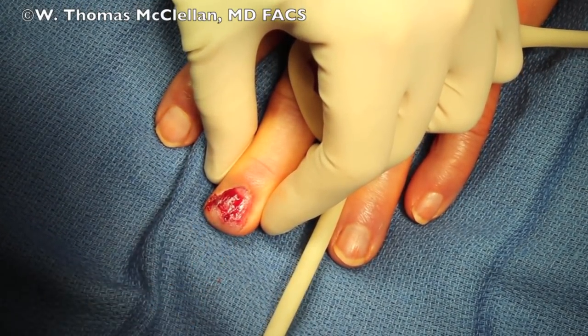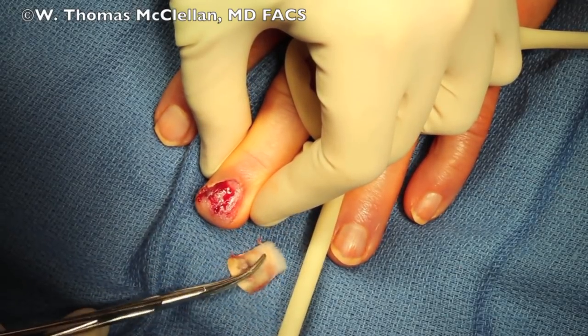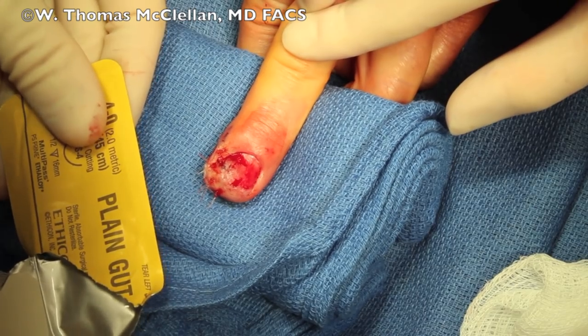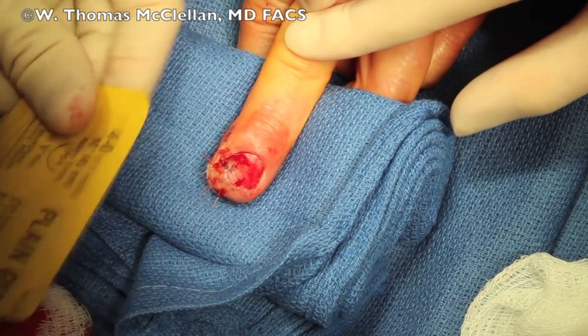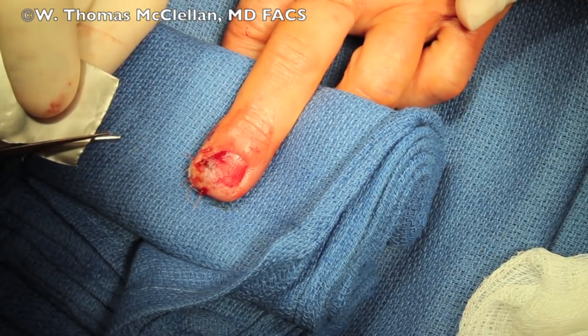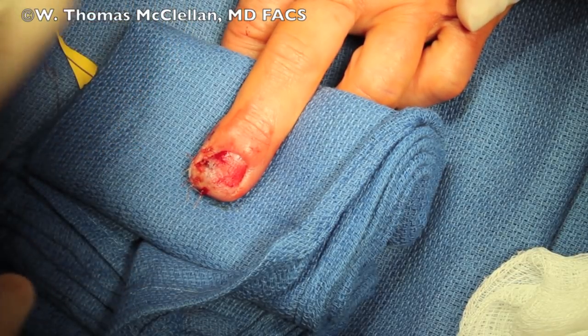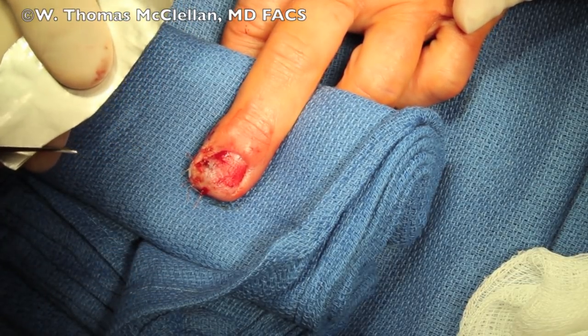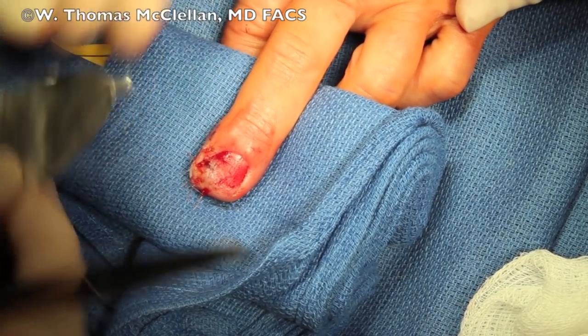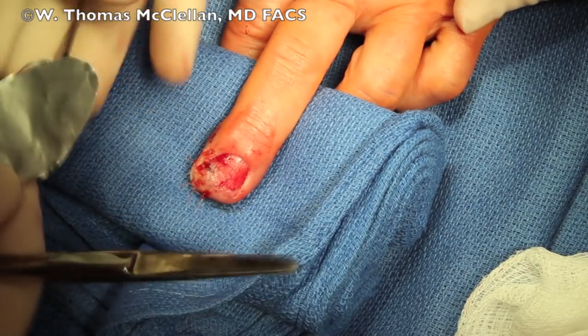And that's just the adhesions over at the germinal matrix to the skin. Now, if you don't have the nail, you can use a plain gut suture foil, or suture packet, and you can trim the suture packet into a new nail. This is really useful in a traumatic loss of parts of the fingertip or a traumatic loss of the nail where you don't have a nail.